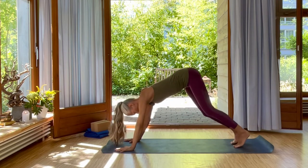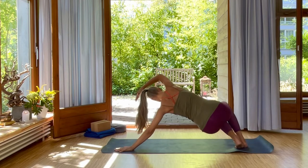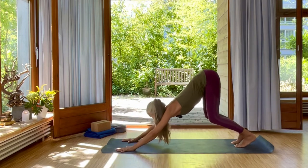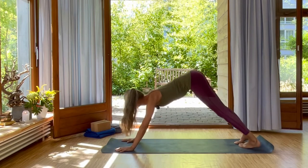Exhale, left hand back down. And then switch over to your right. Right arm up, bend your knees. Inhale, back. Using the chin to move the tailbone back into downward facing dog. Then inhale, come forward into plank.